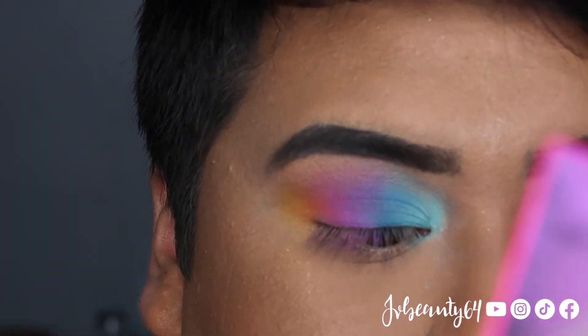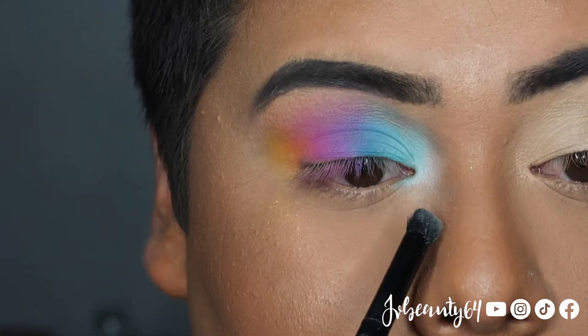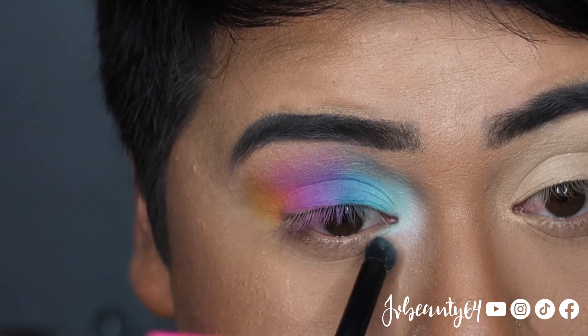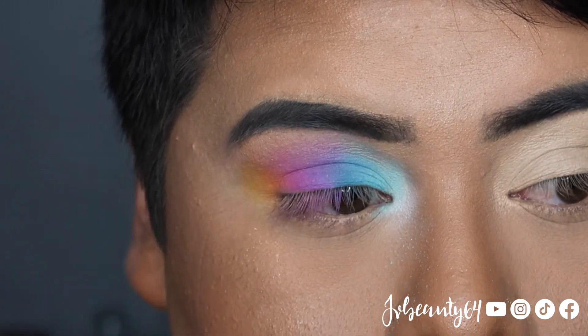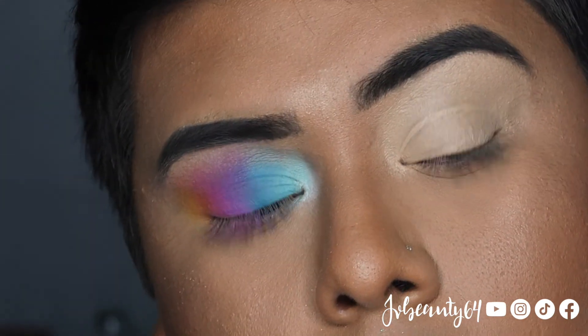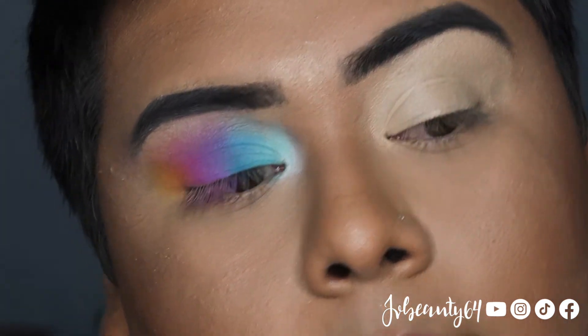With the pencil brush I am going to hit the color Star and apply it towards the inner corner. And so that is how you create that eye. I am going to go ahead and do the other eye off camera and I will be right back.